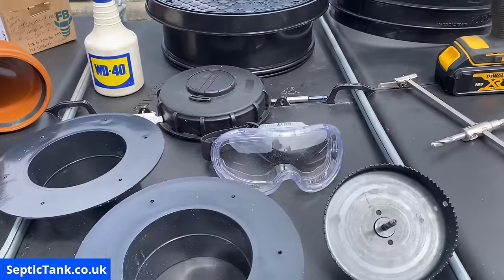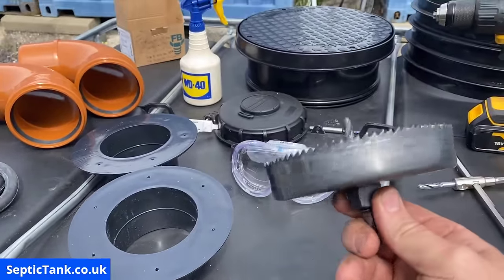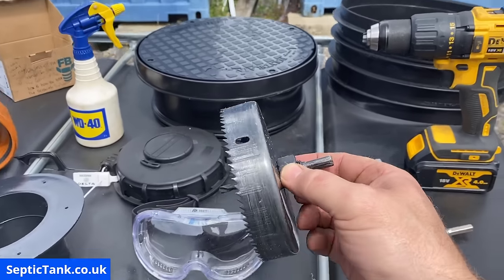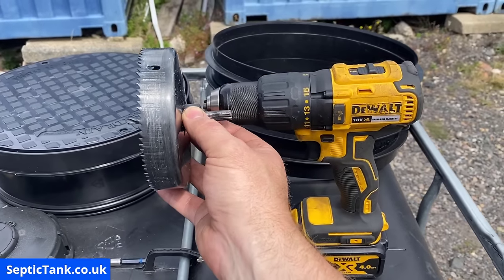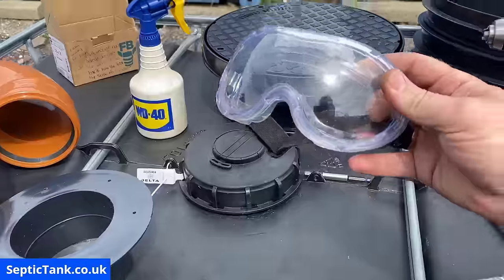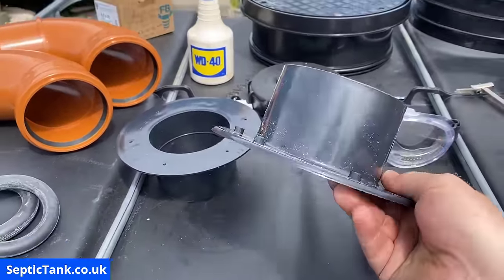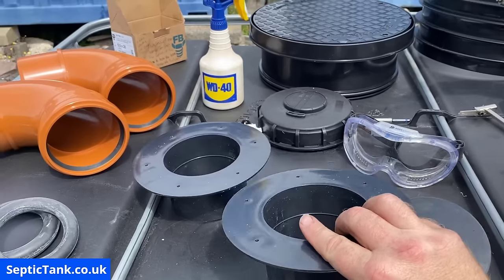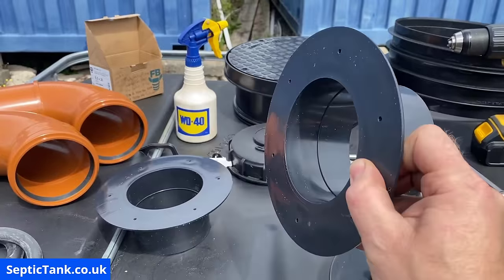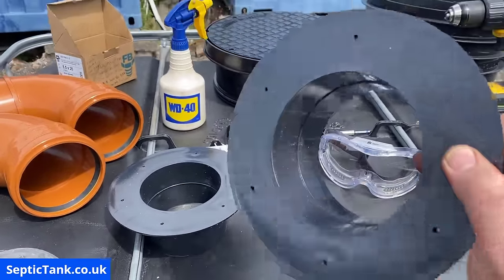You've got a hole saw — this is 120 mil, four inch cutting saw. You can see the teeth there and the drill bit in the middle; that also fits into the chuck of the drill. You will also need some goggles to protect your eyes, and you will need two flanges — 110 mil four inch flanges. They've got a ridge in the middle so you can put a pipe in and a pipe out, and the ridge separates the two.